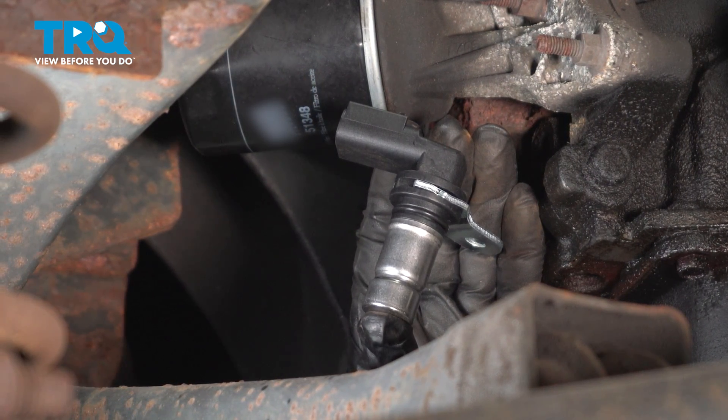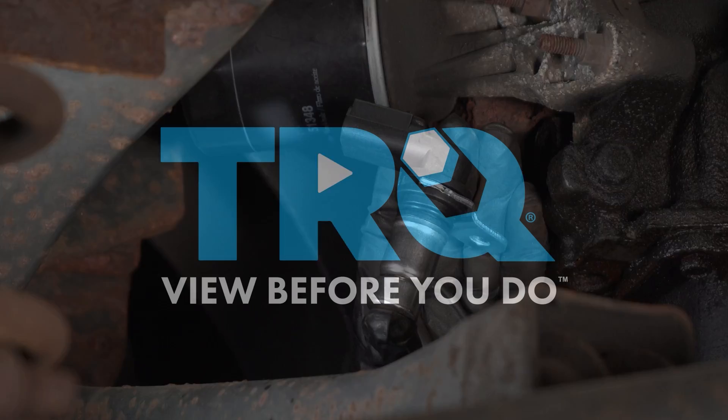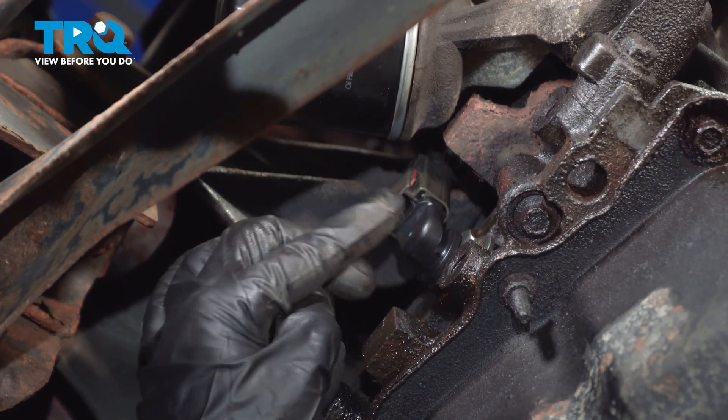In this video, we'll show you how to remove and replace the crank sensor on a 2.4 Jeep engine. Here's the location of that crank sensor right here underneath that oil filter.